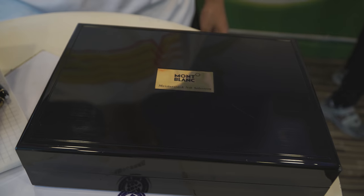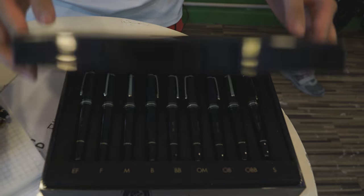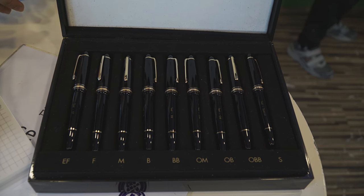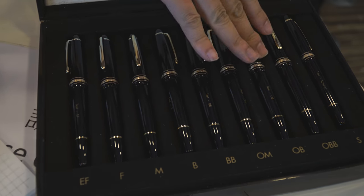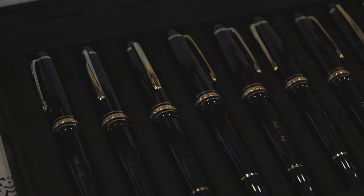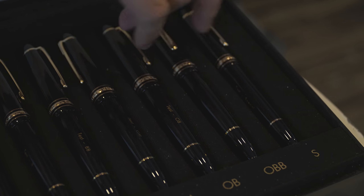This is a Montblanc Meisterstück nib selection set — that's exactly what you'd find in a boutique. With that, you try out all the nib sizes: EF, F, M, B, BB, OM, OB, OBB, and S. These are eight 146s and a 145.